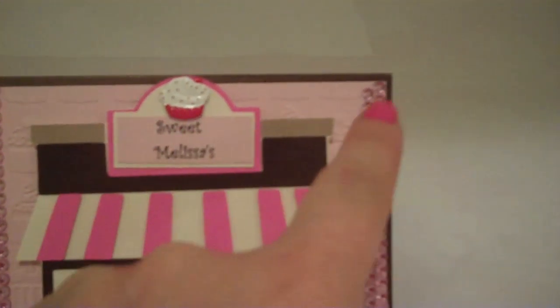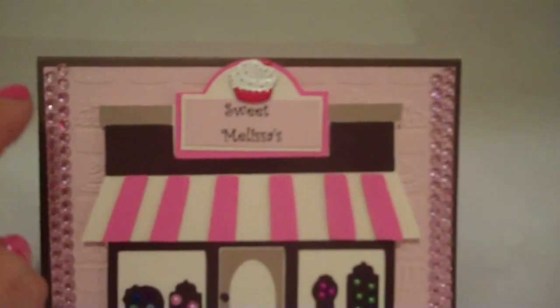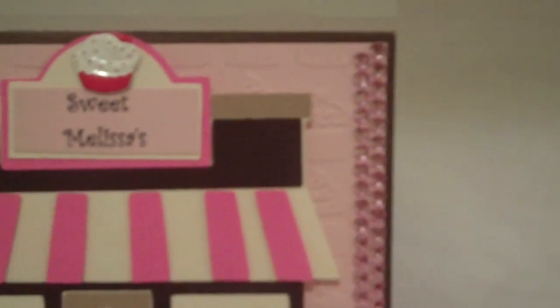This is a brad that I added here, and then these are rhinestones done in a strip right here and in the back. That is a Cricut embossing folder that looks like cupcakes.